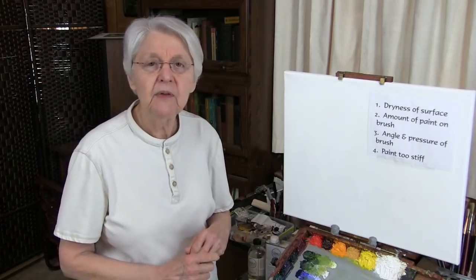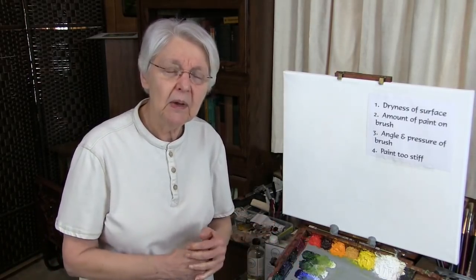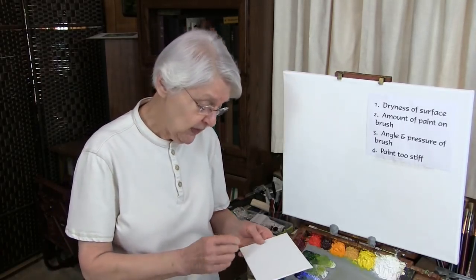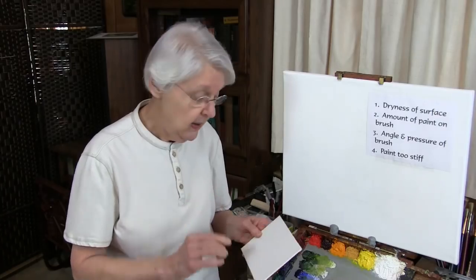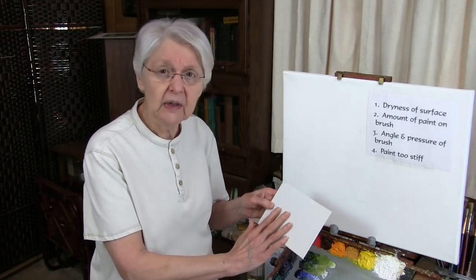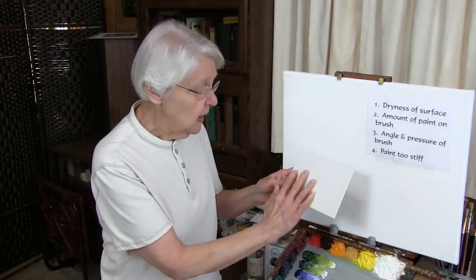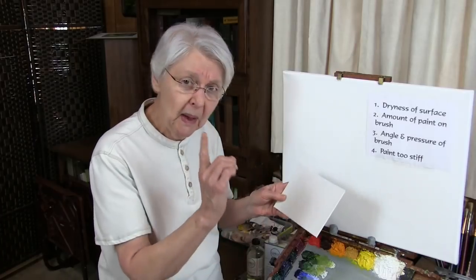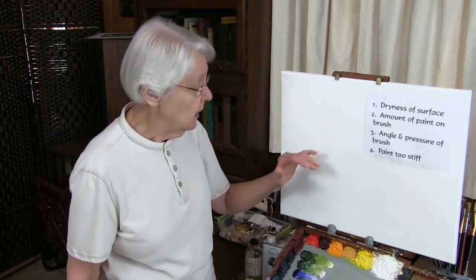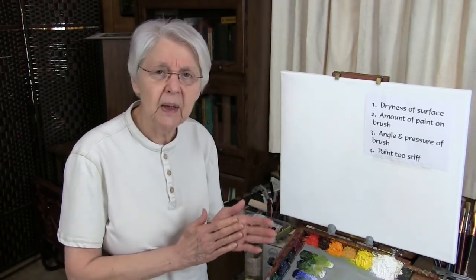The first one could be the dryness of the surface. Our subscriber mentioned these canvas boards. As far as I'm concerned, canvas boards kind of suck. The texture is not always the friendliest for working, but they're not impossible for doing studies on. I'm about to show you something that you can use on the canvas board as well as on stretched canvas, as well as any surface that you're painting on.